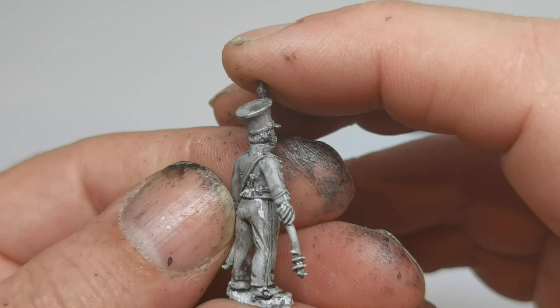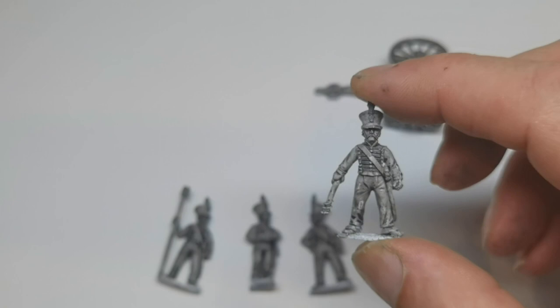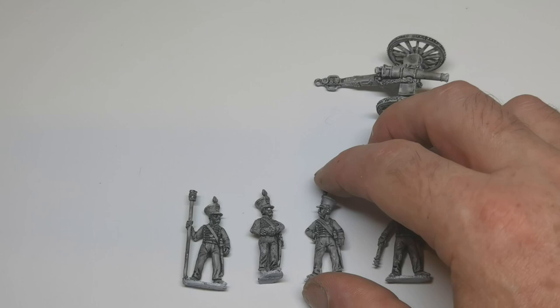So that's just a quick look at the Brunswick foot artillery figures from Frontrank, which I bought this week. Thanks for watching.